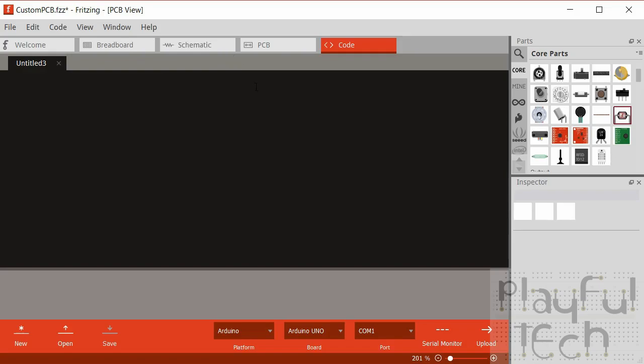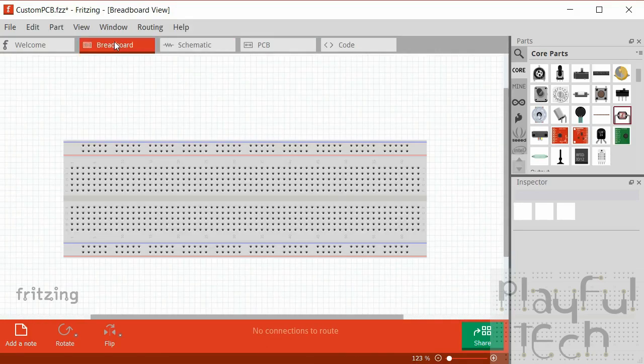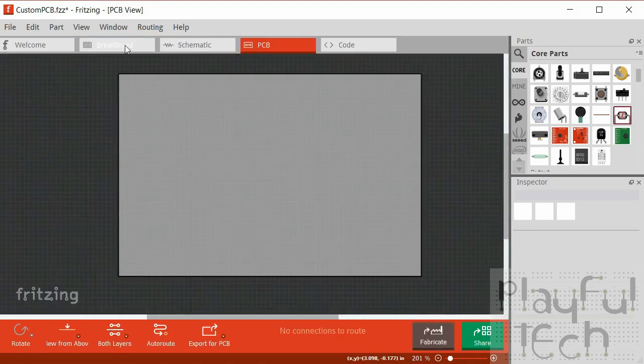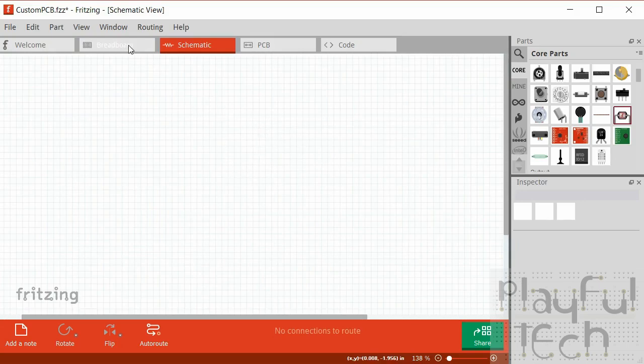You can use just one of those tabs if you want - for example, only the schematic tab to create a circuit diagram, or only the breadboard tab to make a nice image for a book. But I think it's best practice to use them all and keep them in sync. Add components one at a time to a view, then flip to the other views to make sure they're keeping in sync, because if you create a beautifully constructed breadboard image in isolation and then look at the schematic, you'll find it's all over the place.